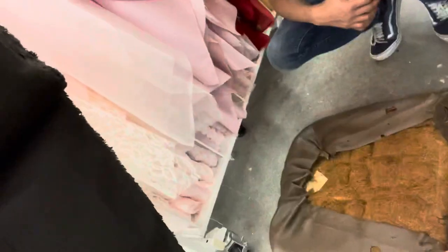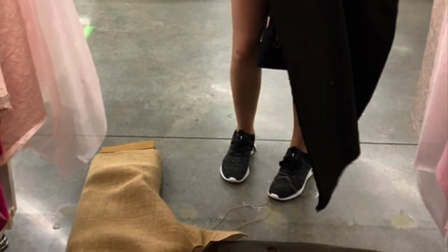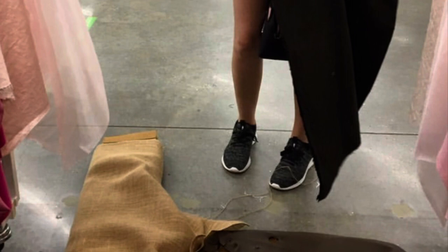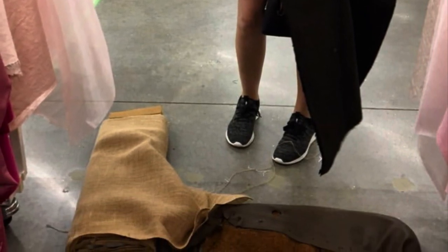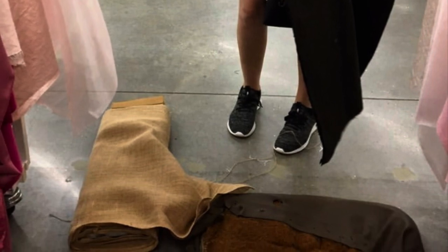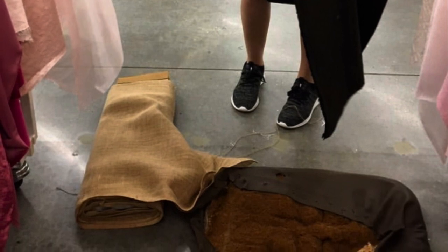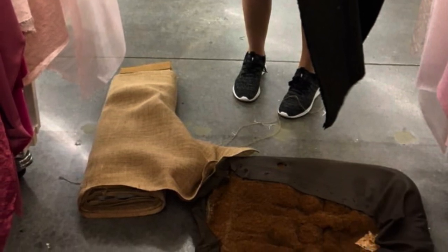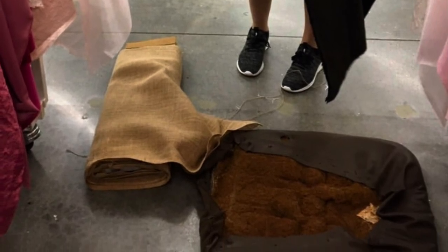Now we've made it to Joann's and we've got ourselves some fur wrap. This is the seat, and we have this very thin material that we're going to use to wrap around the seat later. For the exact measurements, I'll put everything in the description. But quickly: we got a yard of half-inch high-density foam, although we only ended up using about half a yard. We got three-fourths of a yard of burlap, the black thin material, and they also had some coconut husks, so we grabbed some of that as well.